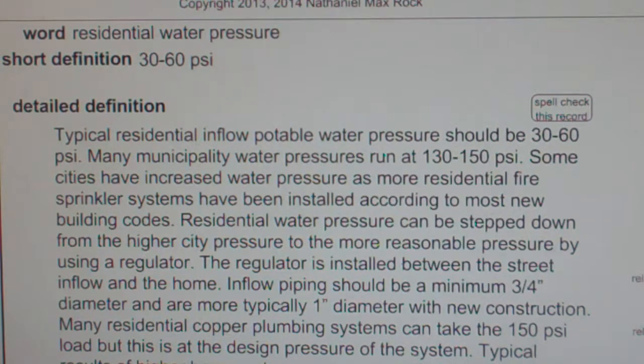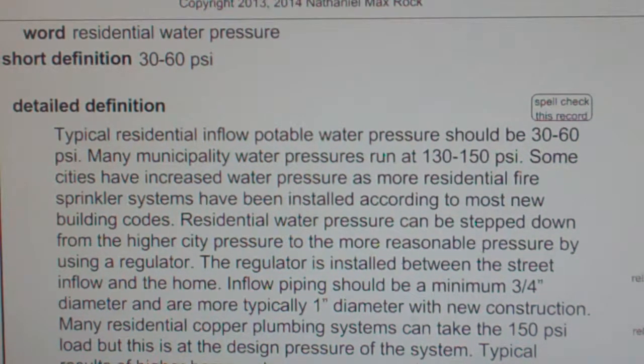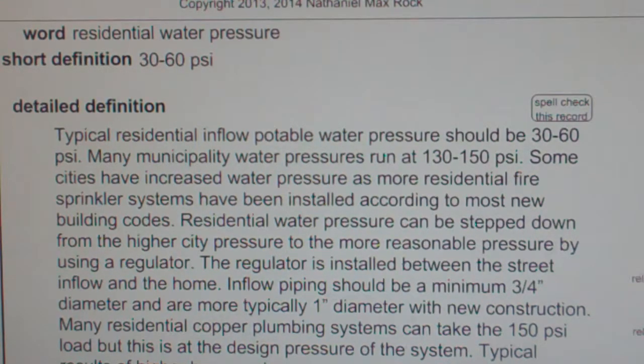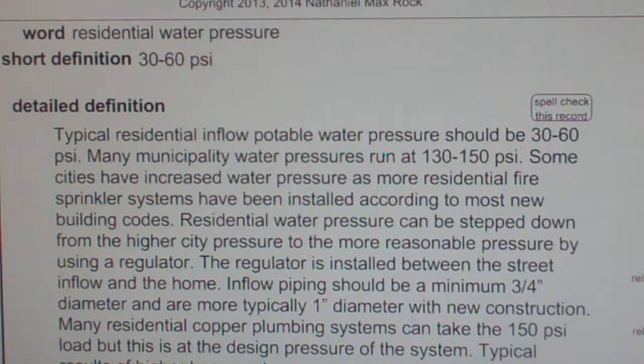Inflow piping should be a minimum of ¾ inch diameter and are more typically 1 inch diameter with new construction. Many residential copper plumbing systems can take the 150 PSI load, but this is at the design pressure of the system. Typical results of higher home water pressure are noisy pipes, winding and banging of water lines, misting of yard sprinklers, which can allow much water to be carried away in the wind, and possible problems with in-home plumbing and fixtures.